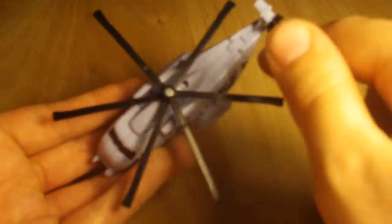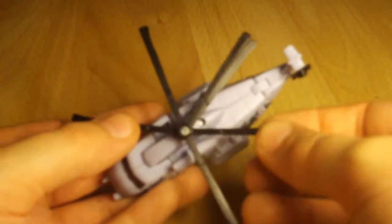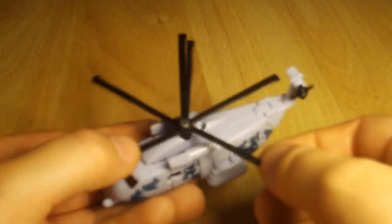The only problem I have is underneath you can see the head in there, but it's not too big a problem. My main problem is the blades on top — they kind of don't clip in properly, they keep moving about, which is annoying. They don't lock in place. But one good thing is that the little piece at the back spins like a real helicopter, so that's really cool.